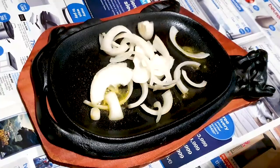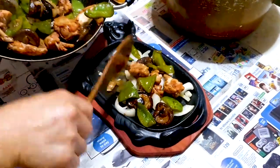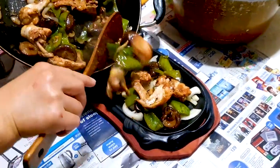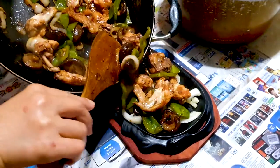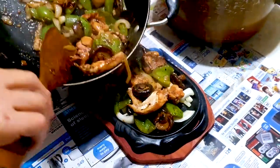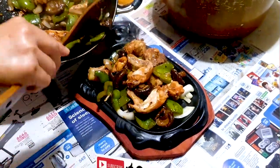There we go, it's smelling heavenly now. We add in our stir fry — it took us a little bit longer to bring the wok to our main table here, but normally when you do this it should be smoking and sizzling even more than now, though it is sizzling right now also.